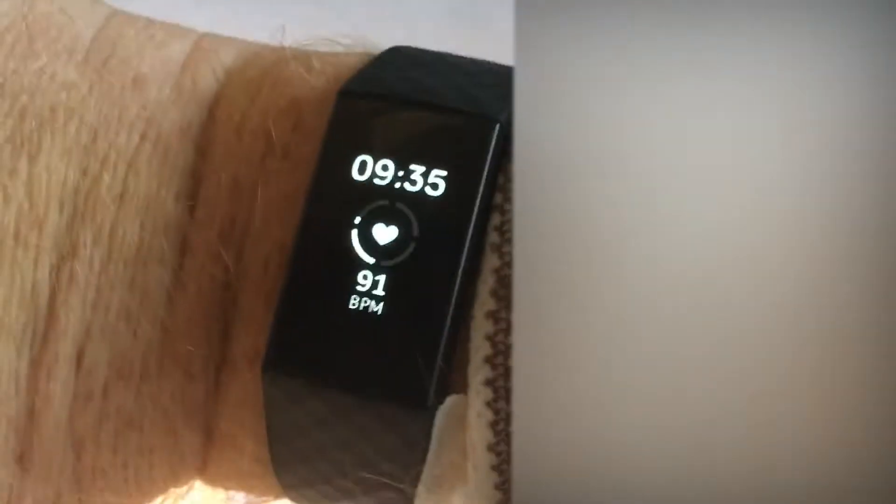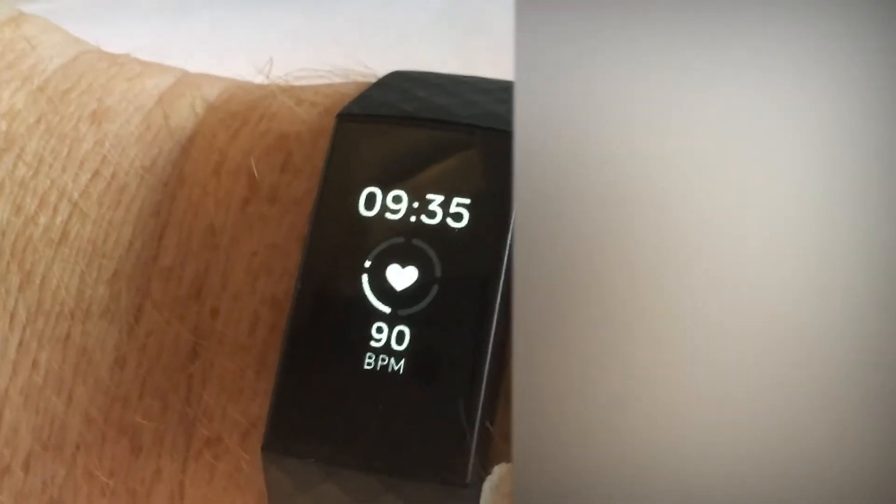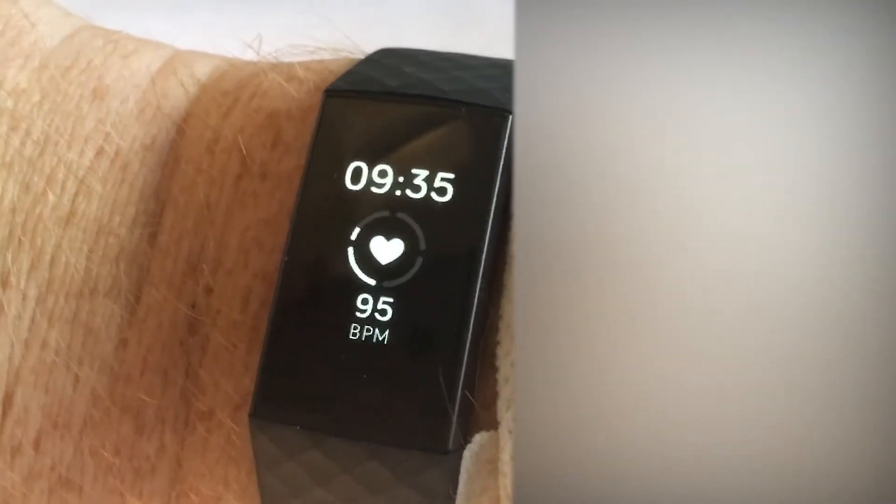I figured now that I'm at the hospital, why not try to compare the Fitbit Charts Free with the hospital measuring devices.